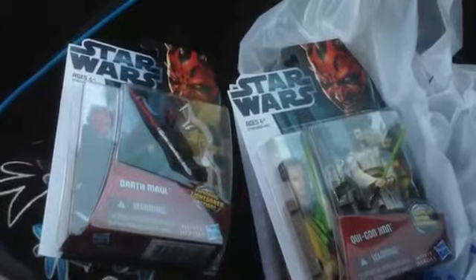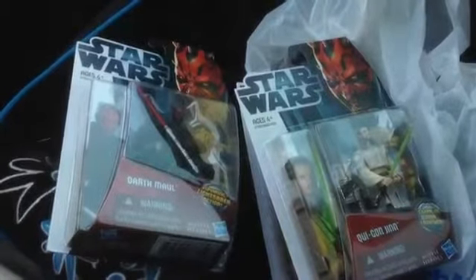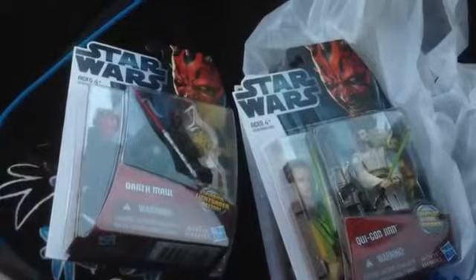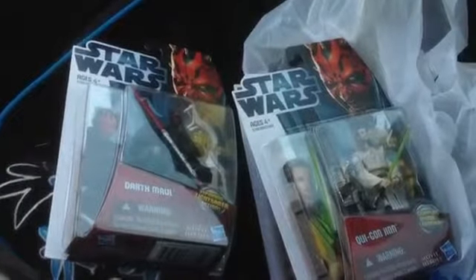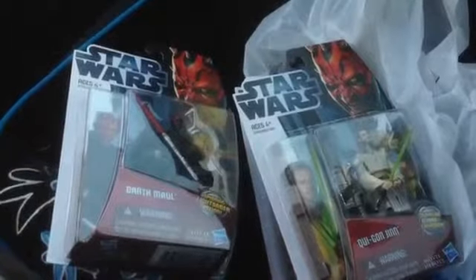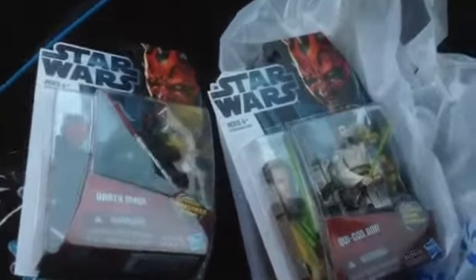Hope you all enjoyed this video. Check your local Super Walmarts, local Targets, and Toys R Us stores for the latest Hasbro Star Wars Movie Heroes. I'm still looking for the new Clone Wars and the vintage Episode 1 action figures, which is Wave 10 I believe. That's pretty much it — thanks for watching, until next time, I'll see you all again soon. May the Force be with you, bye.